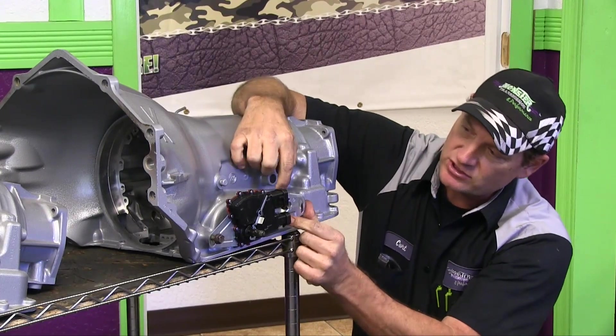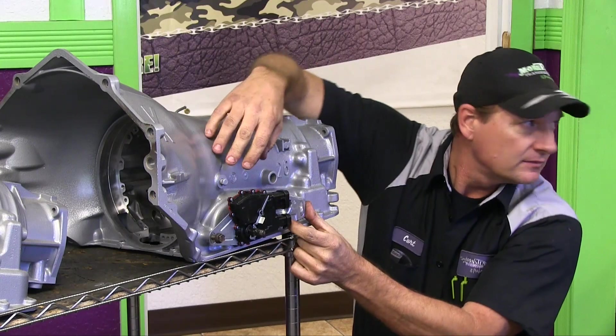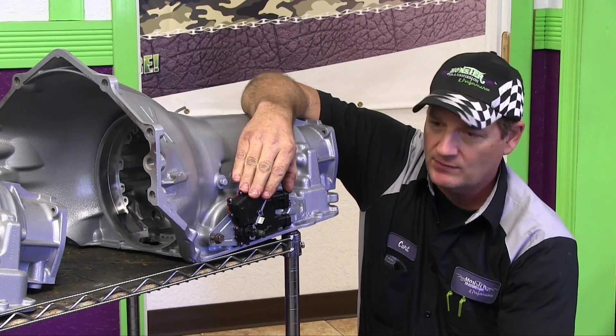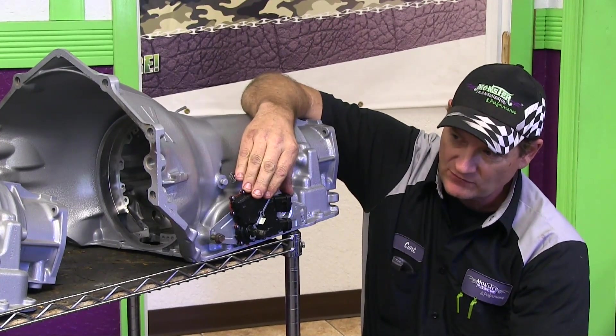The switches are slotted to adjust this dial, this mechanism. They'll have to adjust it, retighten these bolts, and hold it in that fixed position. That way when they put it in park or neutral, it'll be accurate. So there is adjustment to the neutral safety switch.